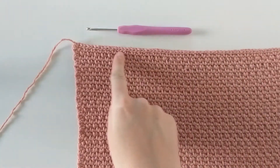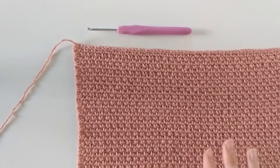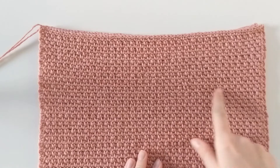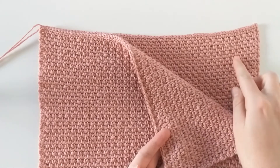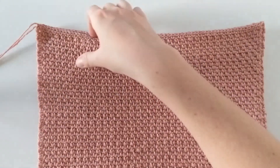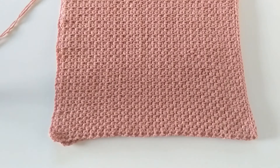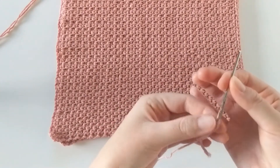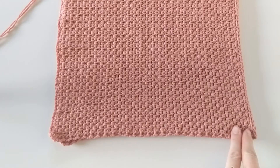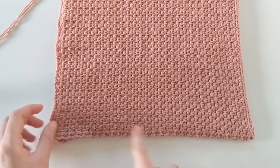I just finished the slip stitch border, so we have finished the front piece of our top. Now create a second square just like this — that will be our back piece. Once done, it's time for whip stitching. With both pieces finished, align them together and flip your work to keep them lined up. Grab your darning needle, insert your yarn, and we're going to start from the top and whip stitch down to about half an inch from the bottom, creating that cute opening on the sides.